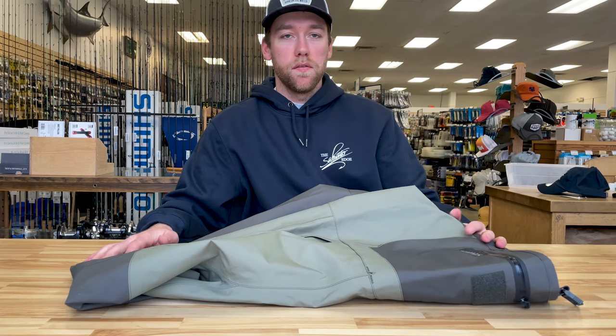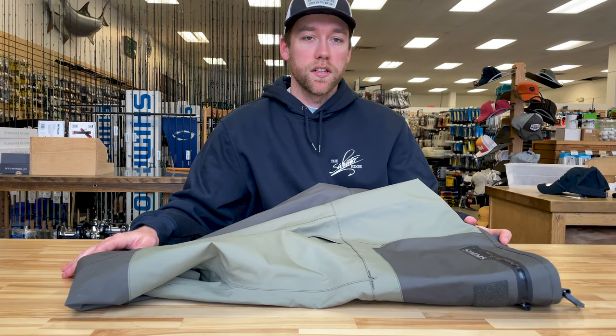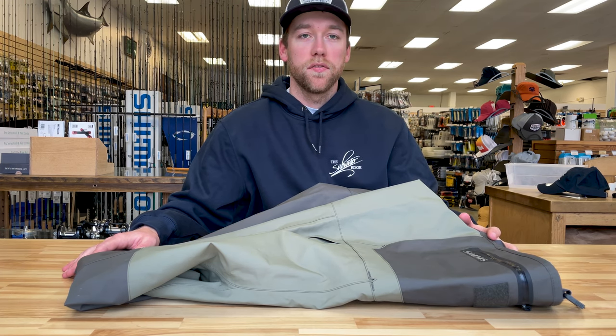Along with the fleece, there's a zippered pouch for a phone, wallet, fishing license, whatever else I may want to keep dry and under my surf top.